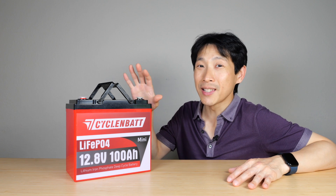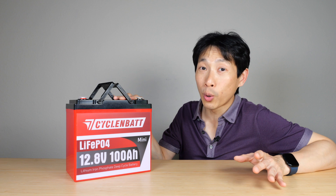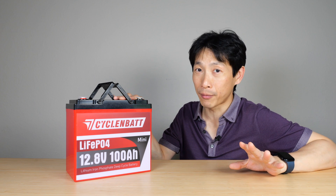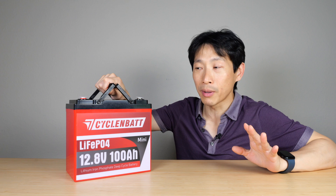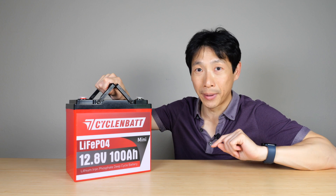How's it going, everybody? This is B2Bush. This is the Cycle NBAT mini lithium iron phosphate battery — the 12.8 volt, 100 amp hour version. And if you've used these things before, you know that normally for this capacity, it's a lot bigger than this.